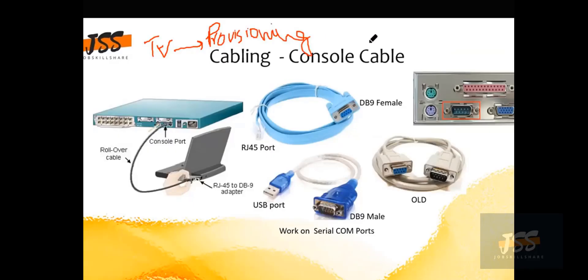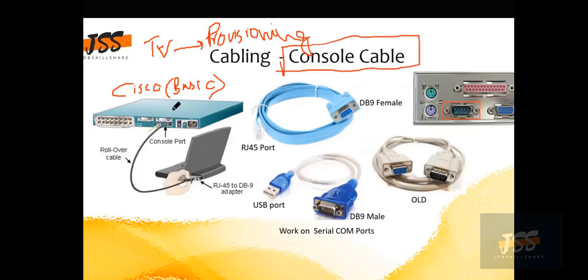Suppose you are just hired in an organization working as an IT engineer and you are given a brand new Cisco device. They ask you to do provisioning — which basically means you are going to provide a basic configuration on this router or switch. This is called provisioning, and it is done through a cable called the console cable. This is the first and foremost method we will be using.